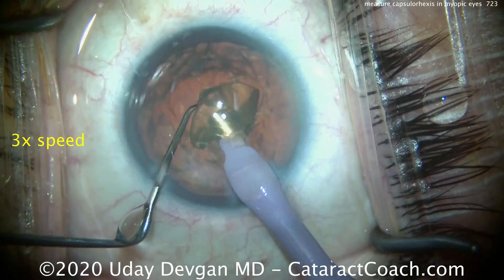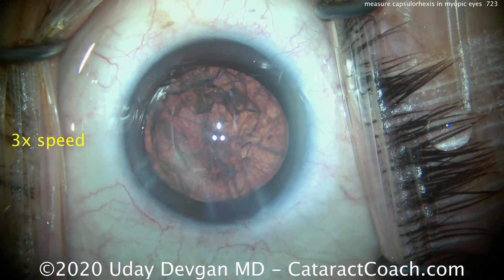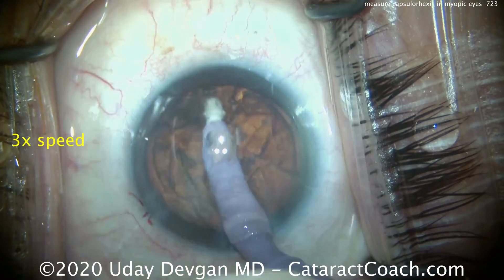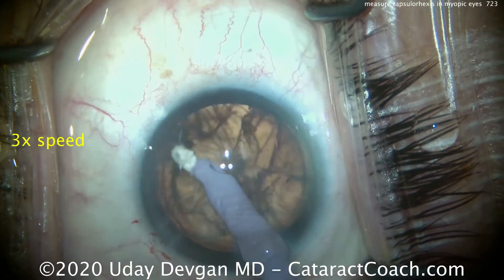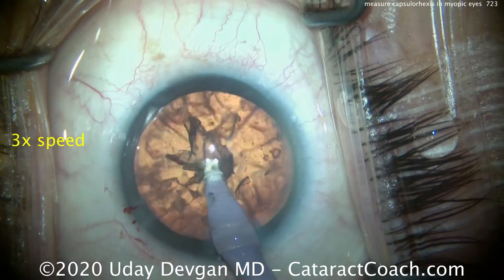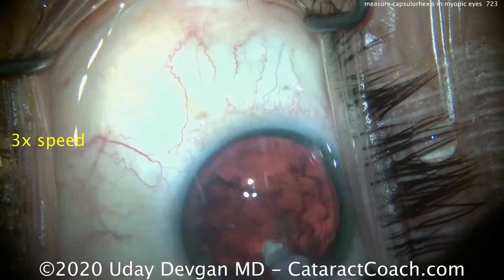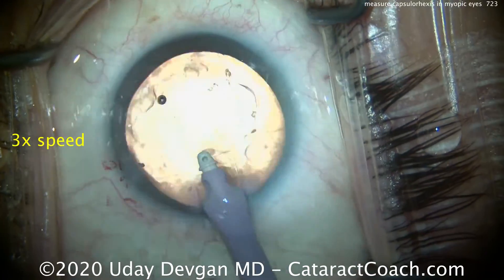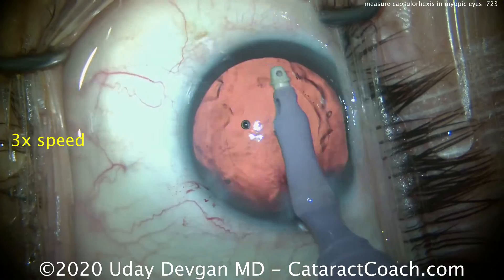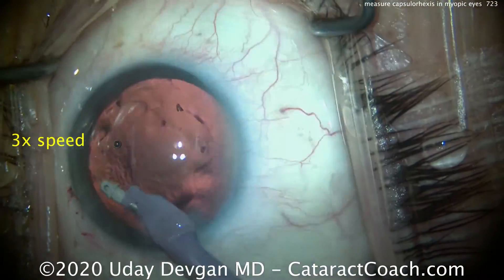Now, be very cautious in these eyes. Eyes that are very myopic have more risks of complications, such as retinal detachment. These eyes are also more likely to develop other retinal issues and can have problems in the macula — they may be more prone to cystoid macular edema in the post-op period. These eyes are also a little bit more difficult in their lens calculations. In these eyes, you don't want to aim for absolute plano, because you may end up with a hyperopic result.